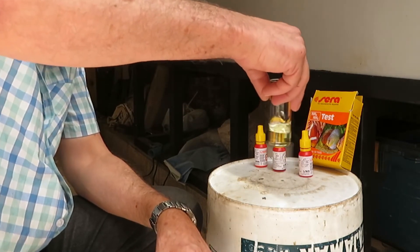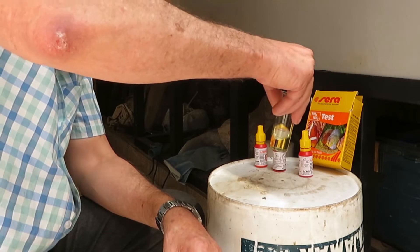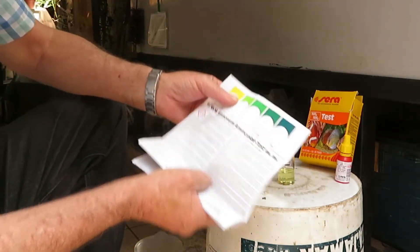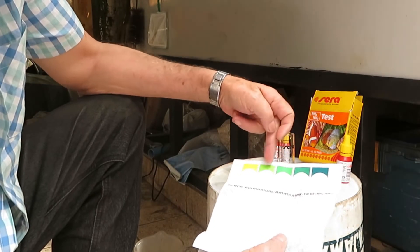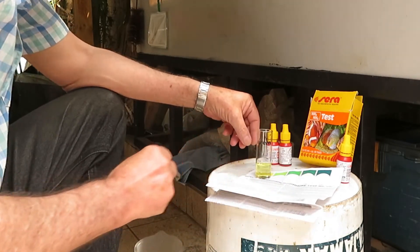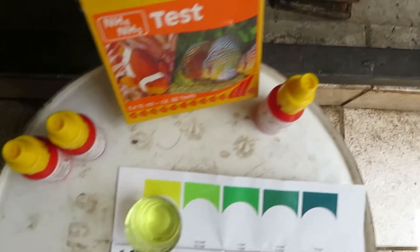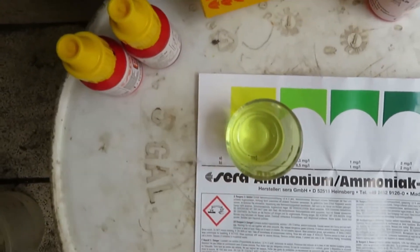As you can see, the liquid has changed colour — it's no longer transparent and colourless; it now has a yellowish hue. The instruction sheet includes a colour chart, and we have to compare the colour of our liquid with that chart. The instructions say clearly that we must look at the colours from above, placing the flask in a shaded area.